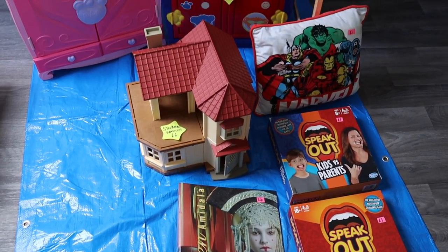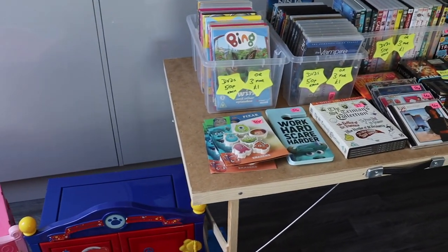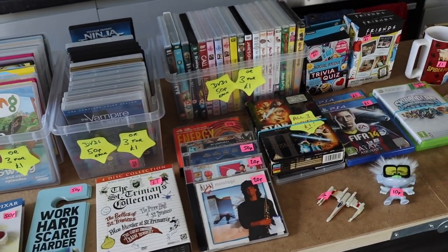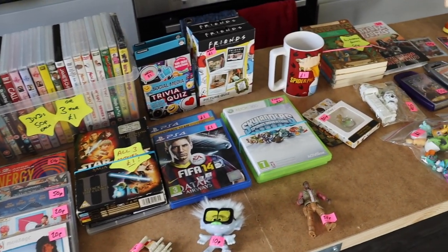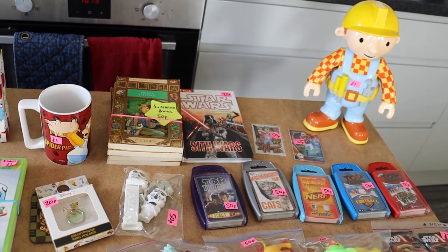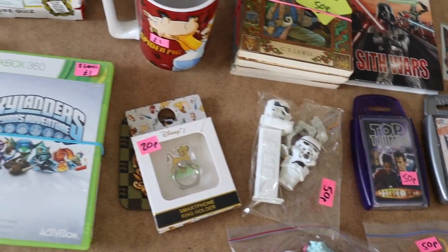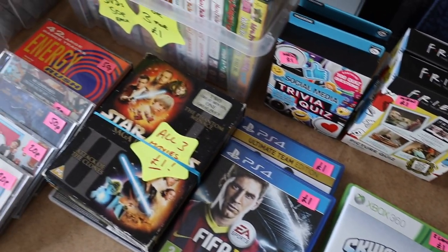I hope those tips and tricks have been useful for you. If you're going to be selling at a car boot, let me know in the comments - and which camp do you fall under: pricing your items or not pricing your items? Give me pros and cons if you don't price your items, just because I don't do it, so it'd be good to hear some other points of view. Thanks for watching and I'll catch you all soon - take care, bye!